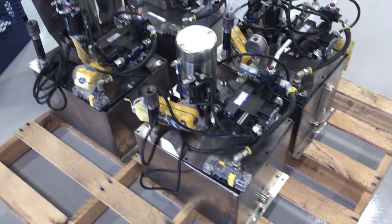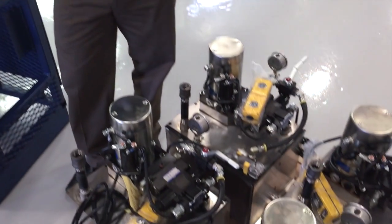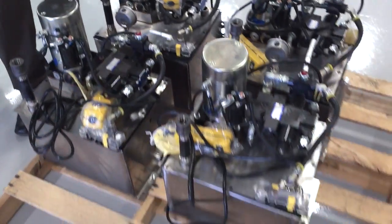Stainless steel reservoirs are very expensive, certainly not cost-effective in many instances, but in some cases they're necessary. In this instance, these units are very small. They're going to be used outside in construction environments.